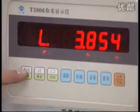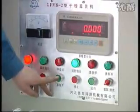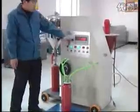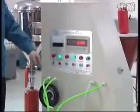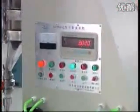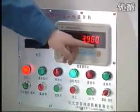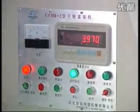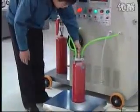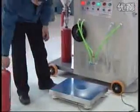Set up the electronic scale. Press the start filling button. The display shows the numbers increasing. When the filling weight reaches the numbers set up, the filling will stop automatically. Remove the end cap for filling and take the fire extinguisher down. Fill the next fire extinguisher.